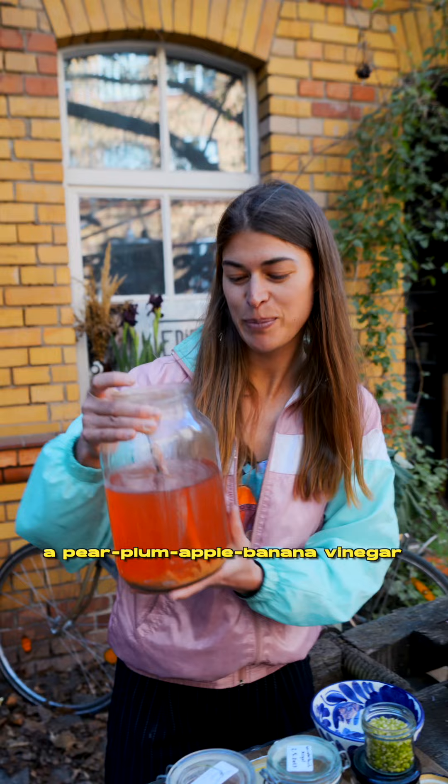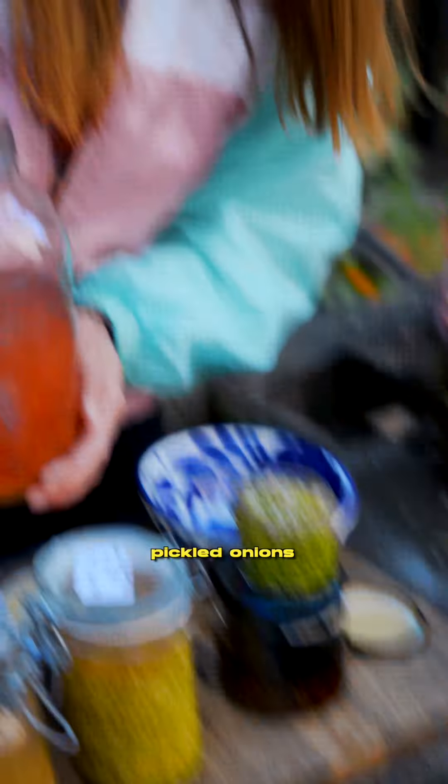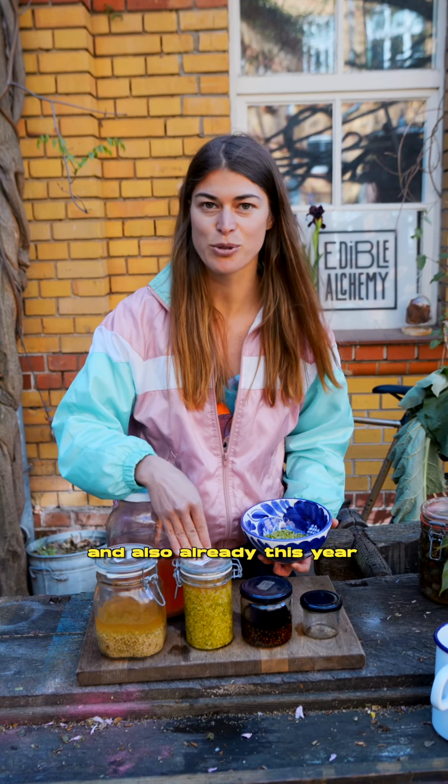Here we have a pear, plum, apple, and banana vinegar to cover up our little onion balls — pickled onions. Close it up and it's ready for you whenever you are. Here we have some finished projects from 2020, 2021, and also already this year.